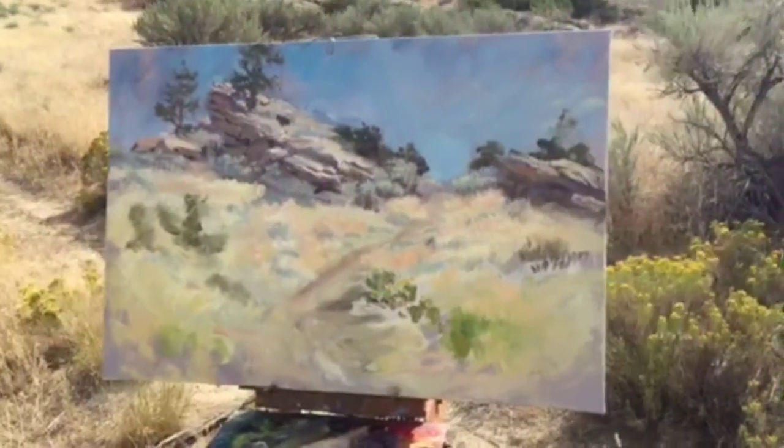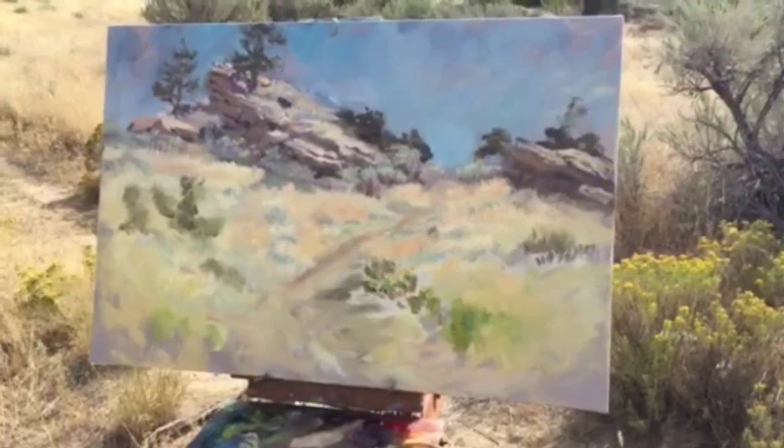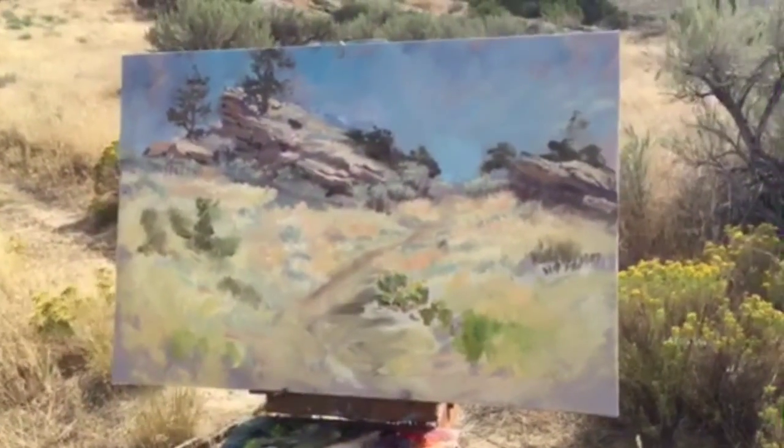I have to tie my hat on my head because the wind's blowing. Anyway, it's progressing nicely. It's a big canvas — 24 by 36. I generally work a little bit smaller in the field, but sometimes I just like to have the challenge.